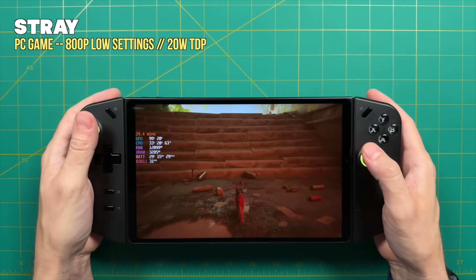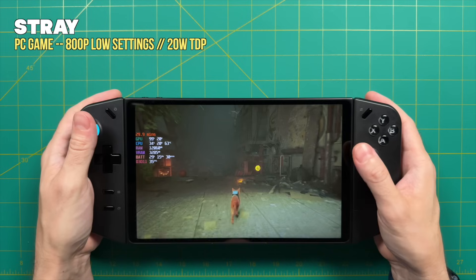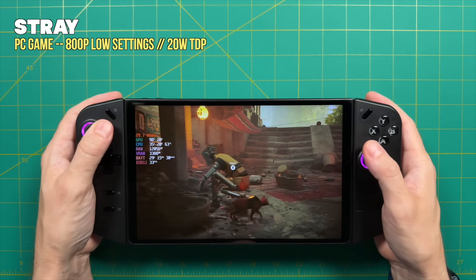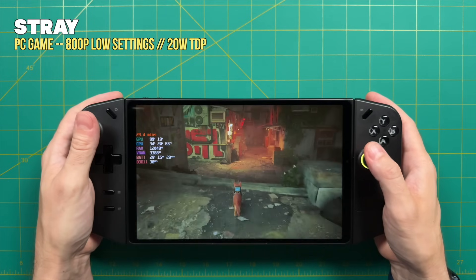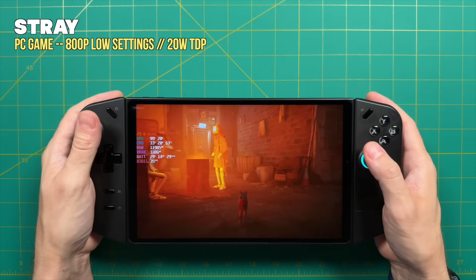The last thing in the dislike section is performance. I was surprised to find this device would often perform worse than I was expecting. I think this is 100% within the realm of performance tweaks and software, so it can probably be improved over time. But within this first week of launch, it's a little disappointing. I'll give two examples, starting with Stray. Playing at 800p resolution in performance mode — a 20-watt TDP — the average frame rate is about 35 frames per second with occasional stutters. Yes, it's playable at 800p with low settings, but it's barely over 30 fps.